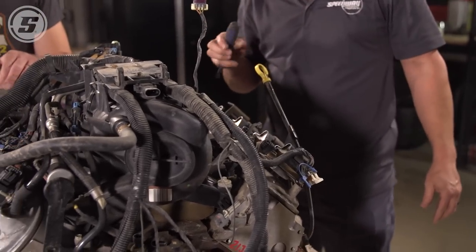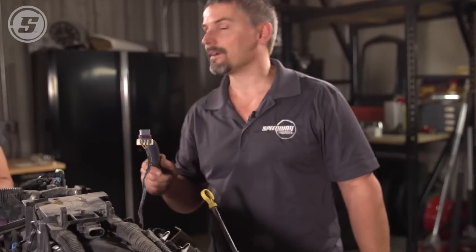You got a 10-millimeter out yet? Yep. You found it — I got a quarter inch drive. You found the 10-millimeter? Yeah. Oh my gosh.